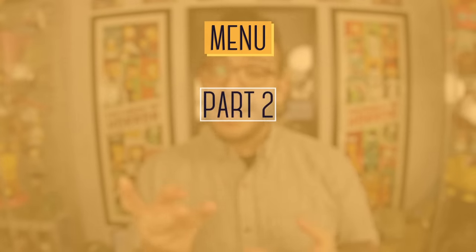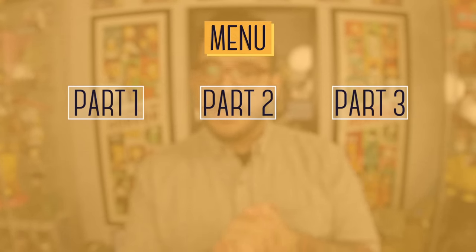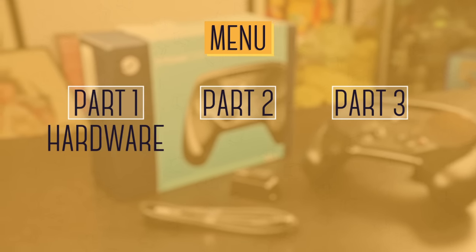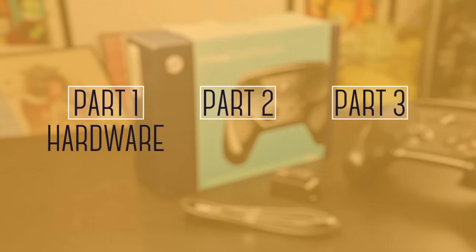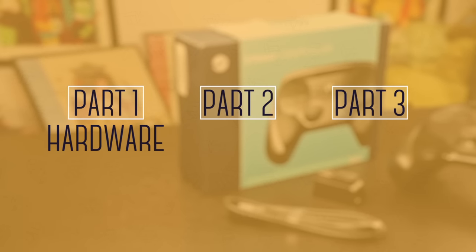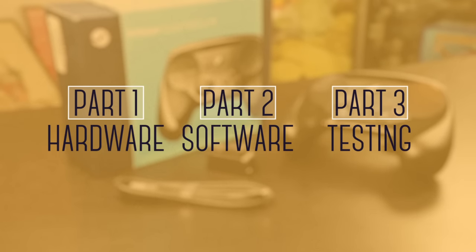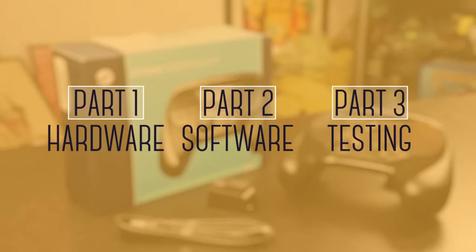This review will actually be split up into three parts, and you can access that here on the annotations or in the description below. In part one, we'll focus on the hardware — the actual controller. In part two, we'll talk about how the controller works with the software. And finally, in part three, we will test it out on a number of different games so you can see how it actually works.